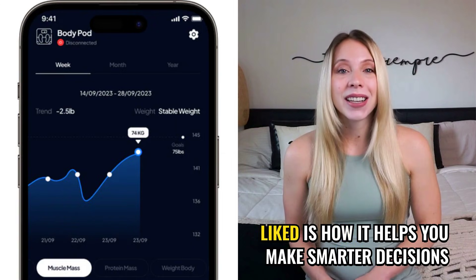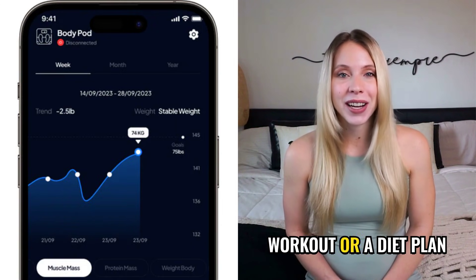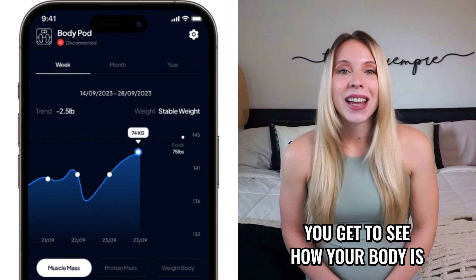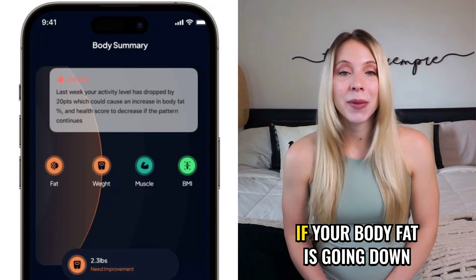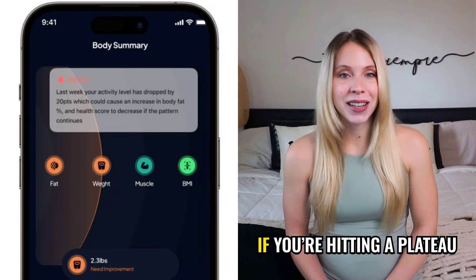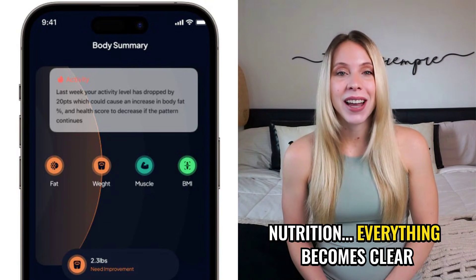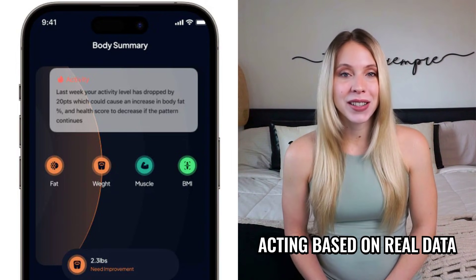Something else I really liked is how it helps you make smarter decisions. Instead of following a workout or a diet plan without knowing if it's actually working, you get to see how your body is responding in real time. If your muscle mass is going up, if your body fat is going down, if you're hitting a plateau, or if you need to adjust your nutrition, everything becomes clear. You stop guessing and start acting based on real data.